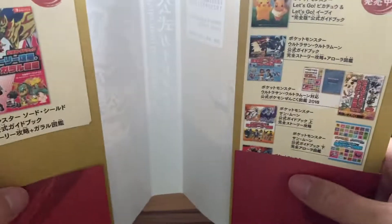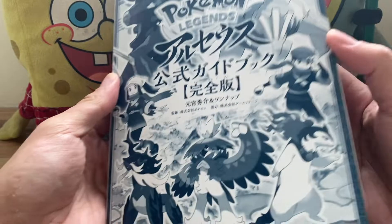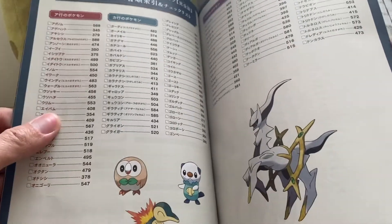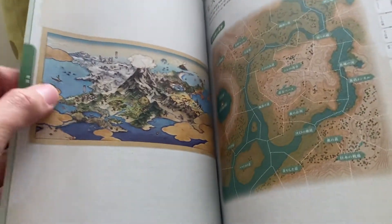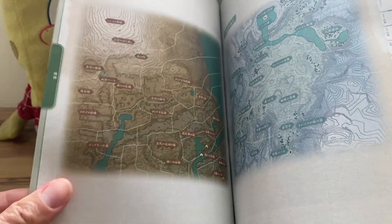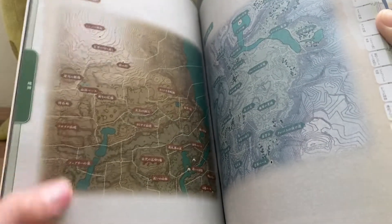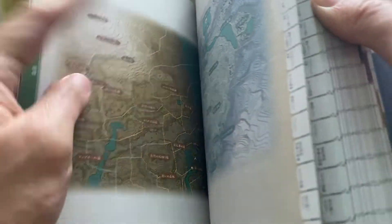You wouldn't see something like that in western media — once the marketing cycle for something is over it kind of goes away for a while. So let's begin our quick look at the book. We start off with the contents page, a checklist of stuff you cover in the game, some controls, and the first portion has maps of all the various areas: the Obsidian Fieldlands, Crimson Mirelands, Cobalt Coastlands, Coronet Highlands, and Alabaster Icelands.